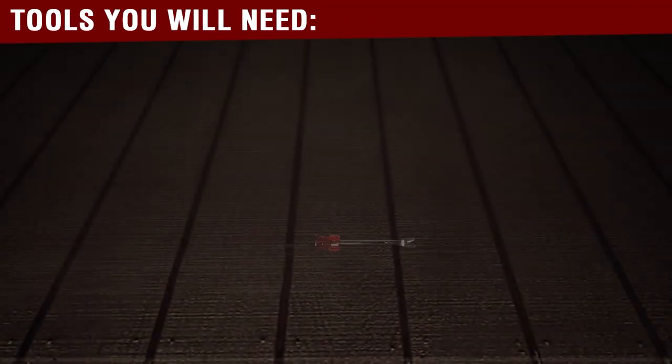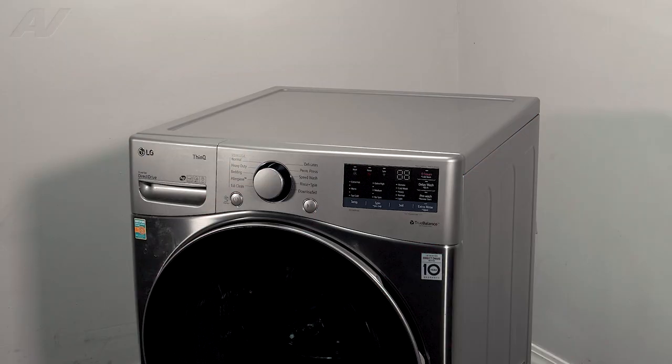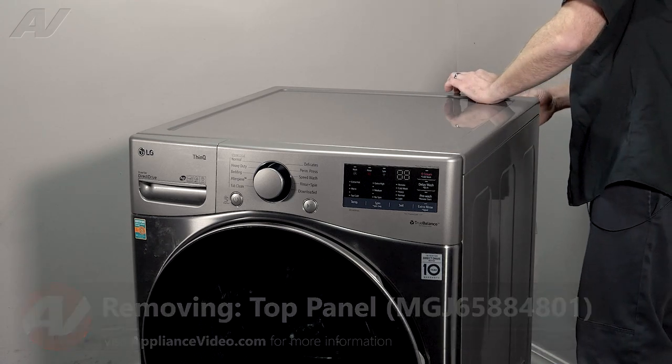You will need the following tools to complete this repair. To begin, you must first remove the top. The cover is held on by two Phillips screws on the back.